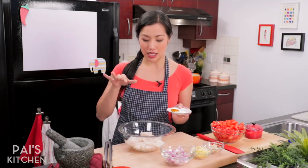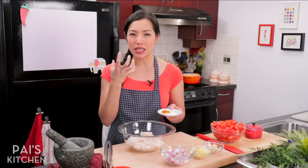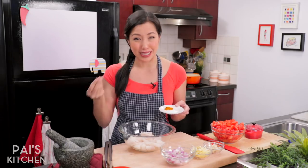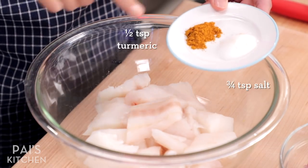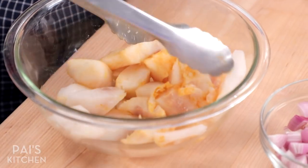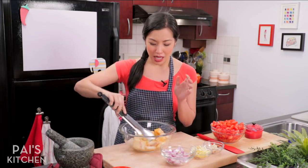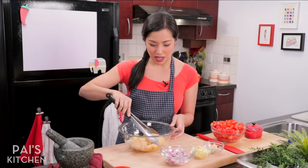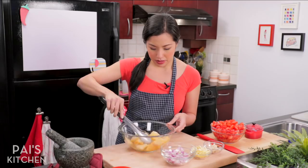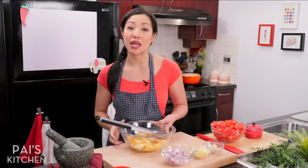Let's talk fish first. I am using cod here but you can use any kind of mild flavored white fish. I would go with something a little more substantial so that it doesn't fall apart in the curry — don't go with sole, for example, it's just gonna disintegrate. So I'm going to marinate the fish with some turmeric powder and some salt and give this a quick toss. In many Southeast Asian cuisines we like to pair fish with a lot of herbs because herbs will help mitigate any fishy smells or flavor — it's the same in Thai cuisine. We'll let that sit just until you're ready to use it.